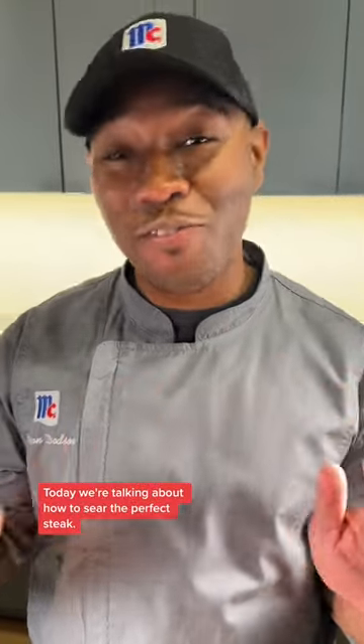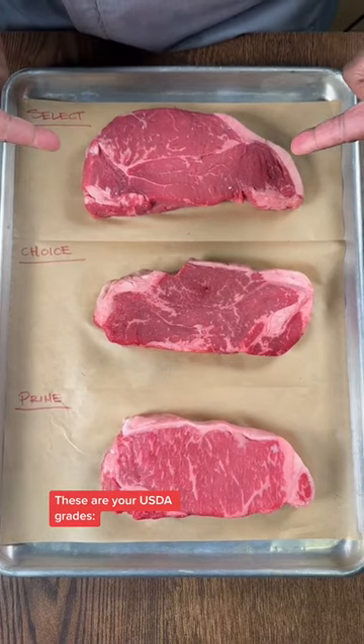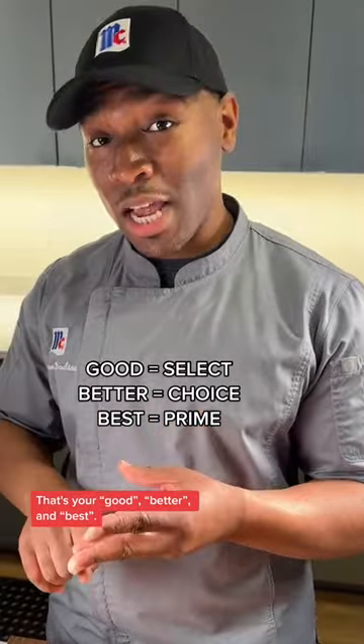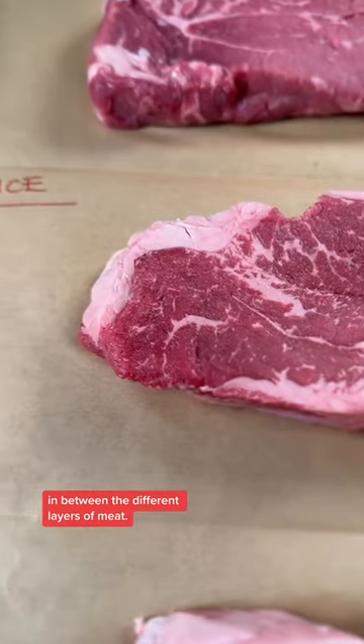Today we're talking about how to sear the perfect steak. You first want to choose the correct steak. These are your USDA grades: Select, Choice, and Prime — that's your good, better, and best. The USDA grades their meat based off the intermuscular fat in between the different layers of meat.